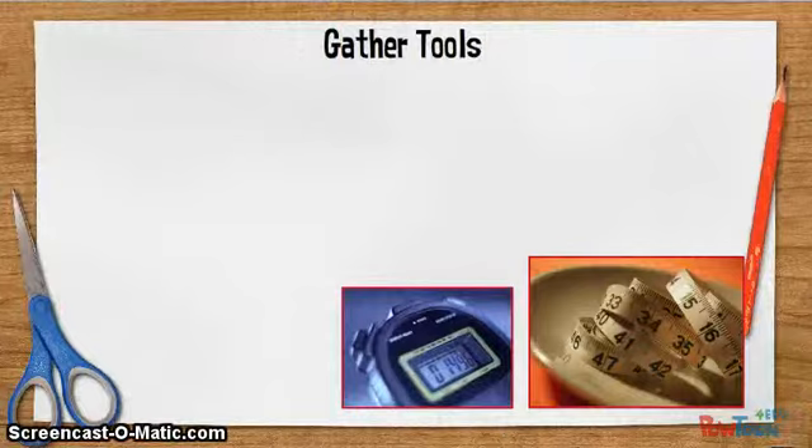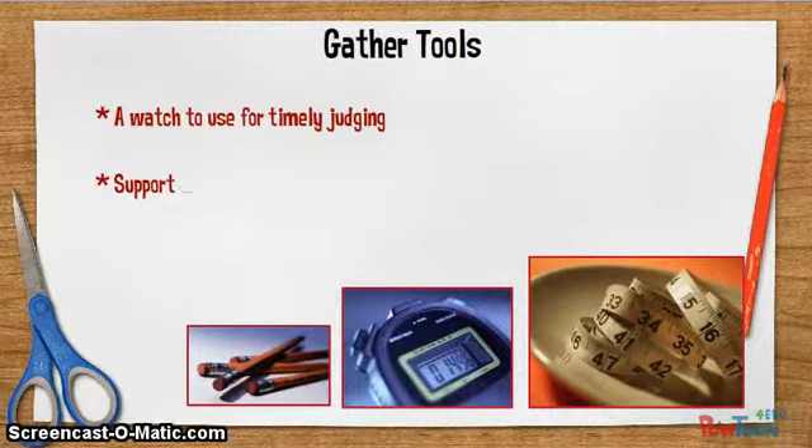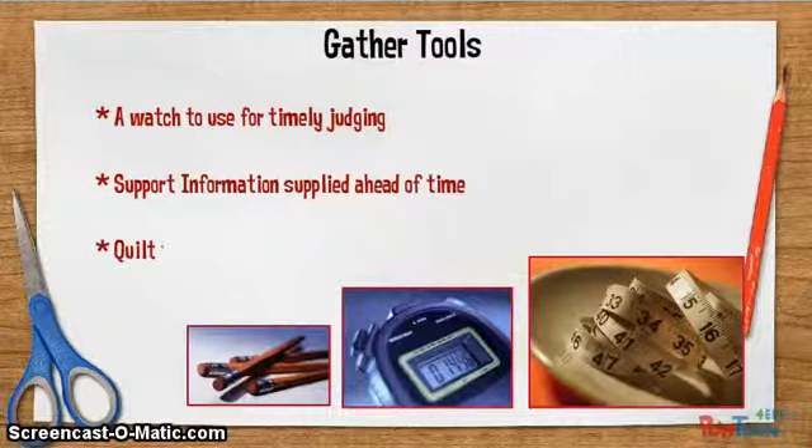It can be helpful if you bring the following items with you: one, a watch for timely judging; information sent by the office ahead of time; a long quilting tape measure; and extra pencils.